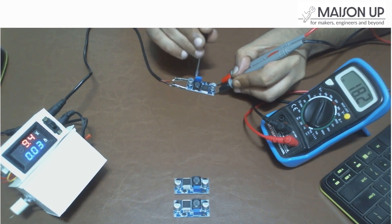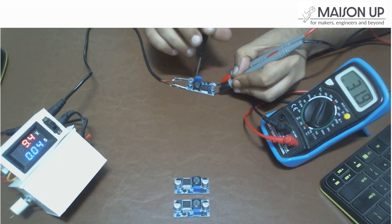Increase or decrease the voltage as needed. Remember to monitor the output voltage using a multimeter or voltage display to ensure it stays within the desired range. This will help you maintain control over the output and prevent any potential damage to your connected devices.